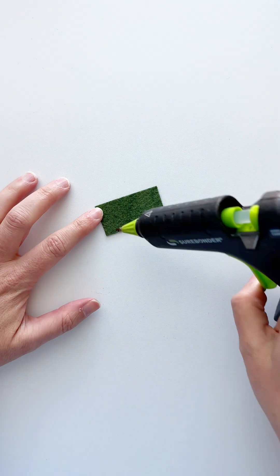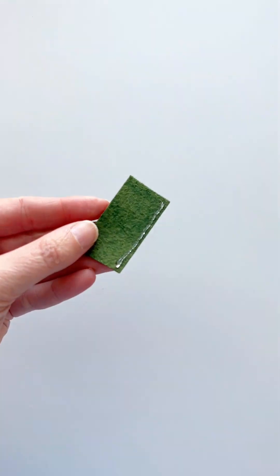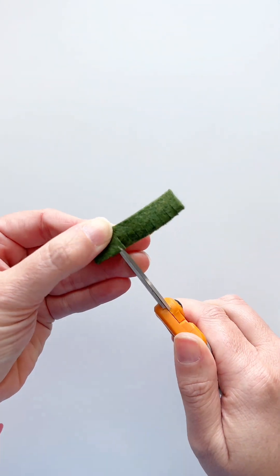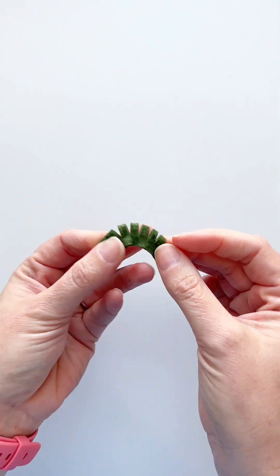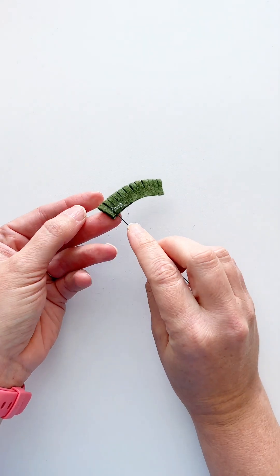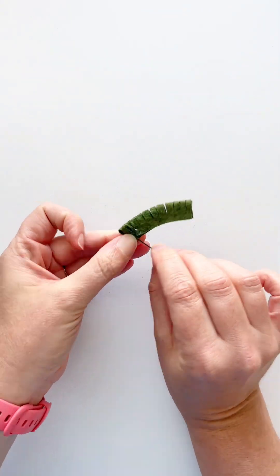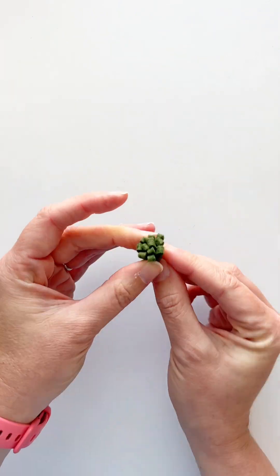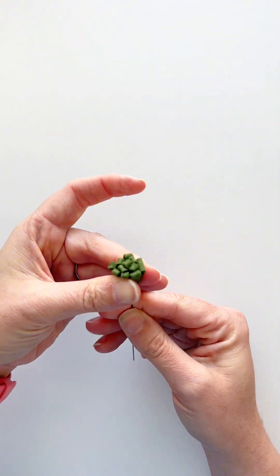Let's make this poinsettia garland together. For the center, we start with a strip and put glue along the length of one side, then fold it over and cut fringe along the folded side. Now we're ready to roll it up around a 22-gauge wire that we'll use to wrap around the garland later on. We put a little bit of glue, make sure that wire is secured, and then roll it all the way up keeping the bottom flat.